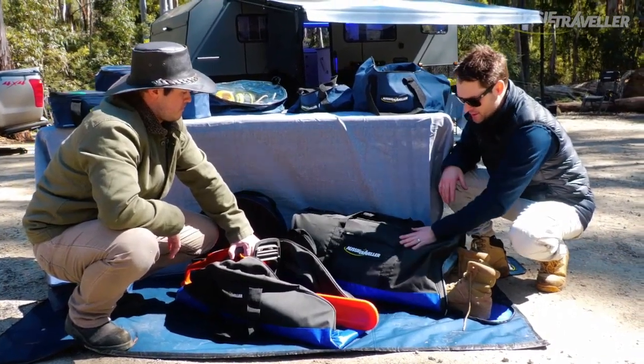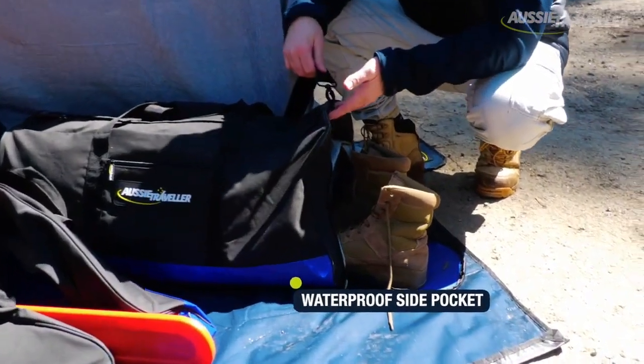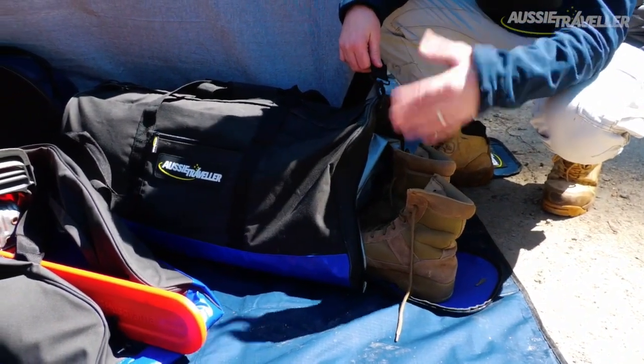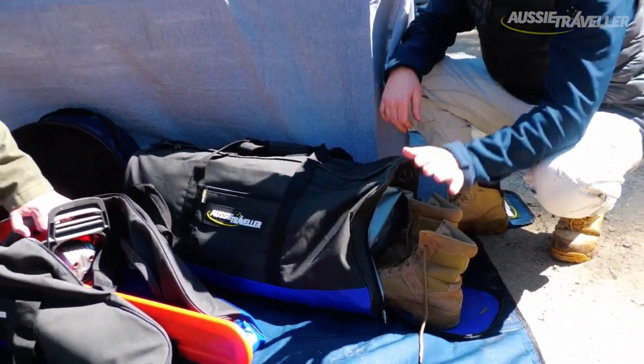The duffel bag is probably one of my favourites. It's got a waterproof side pocket here. I know a lot of guys after a day on the tracks have got dirty boots and nowhere to put them - they don't want to leave them in the back of the tray or outside overnight. So the waterproof pocket holds the muddy boots without getting the contents inside the bag all dirty or wet. Great little feature there.